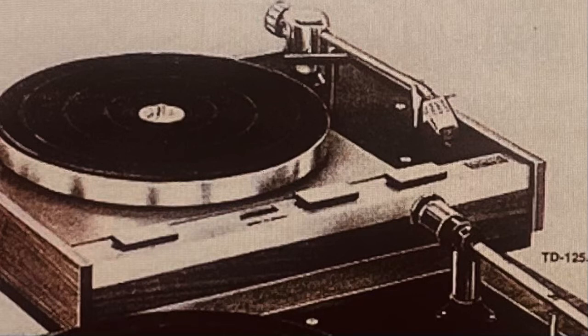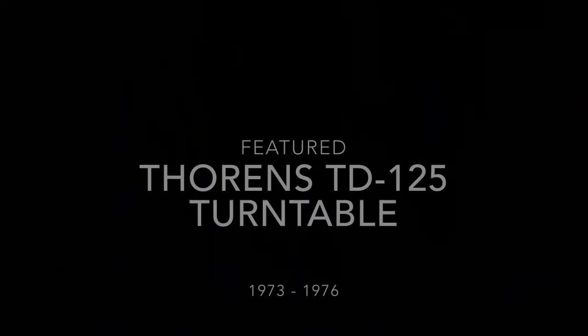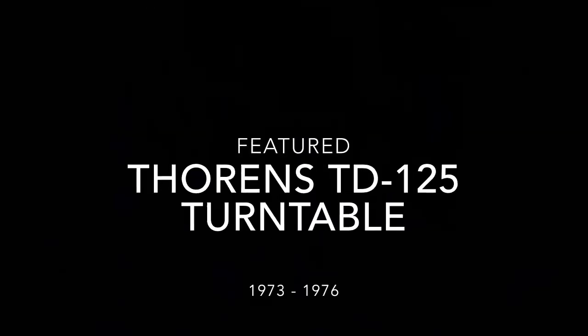I have a slightly larger Thorens turntable now. I hadn't found any references about this online, so I thought I'd go ahead and make a video. If you are a connoisseur of Thorens turntables, there is a TD-125 featured in 'The Man in the High Castle' series. With that, we'll see you in the next clip.